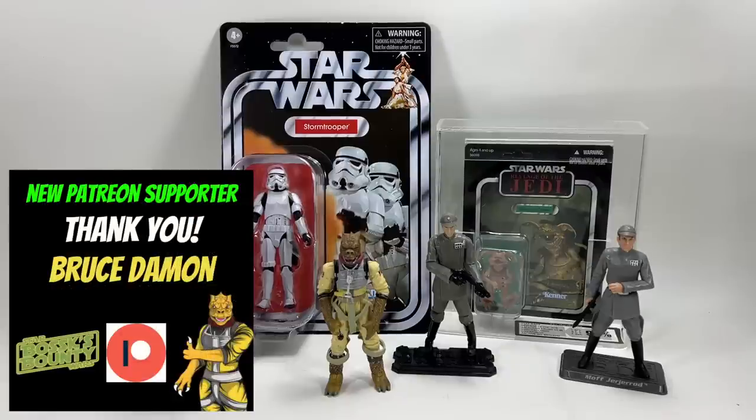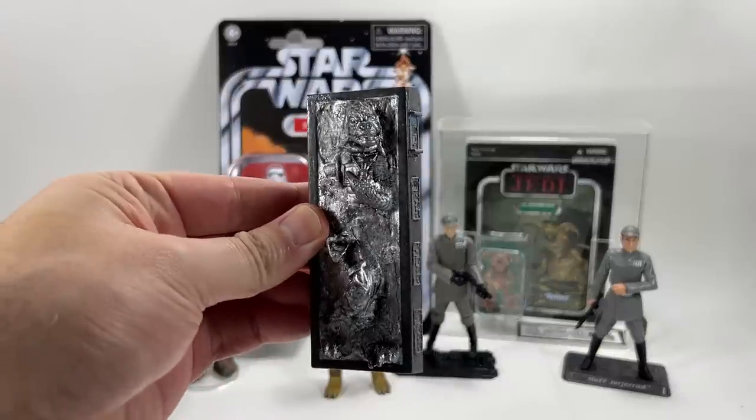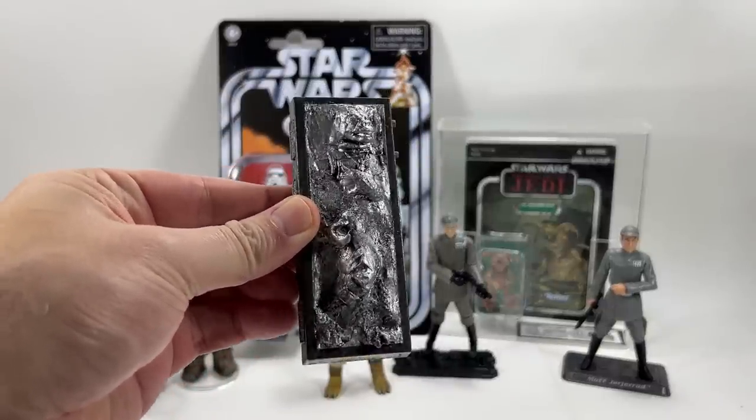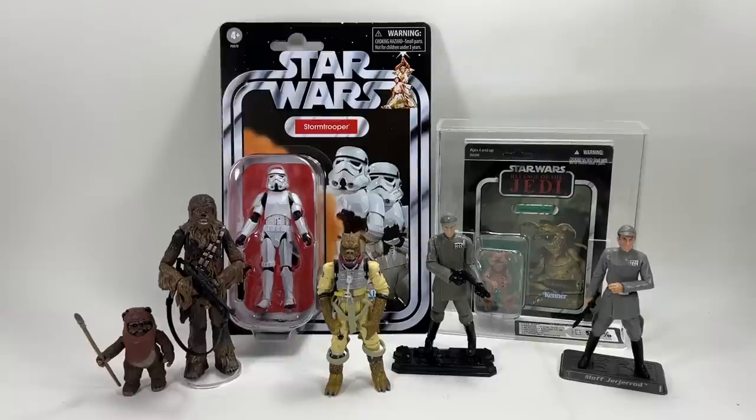Before we get on to the first question of the week, I do have something that arrived in the post to my P.O. box from a very nice guy called Ben Mund. He was responsible for making me a Bosk in Carbonite a few months ago, and he has done the same for my son, Little Bosk. He contacted me on Twitter and asked Little Bosk which character he would like put into Carbonite.